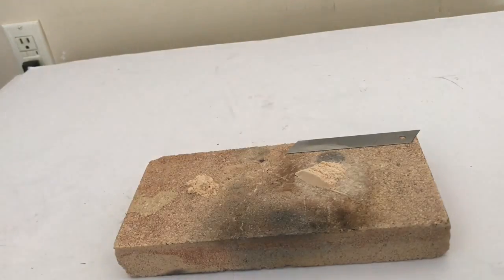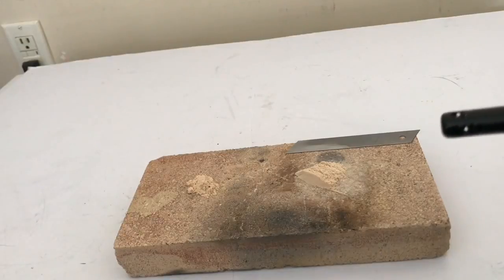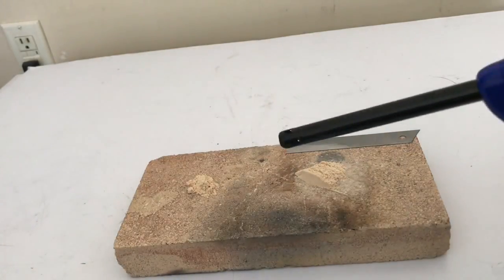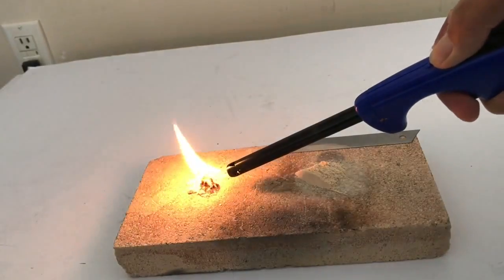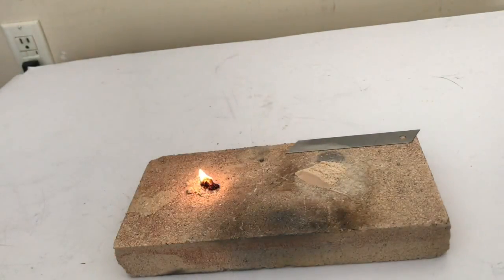Now the exciting part - let's burn just regular sawdust and see what happens. Well, it's kind of okay. It might make a good fire light if it stays going. Now let's burn the mixture that's got the oxidizing agent.